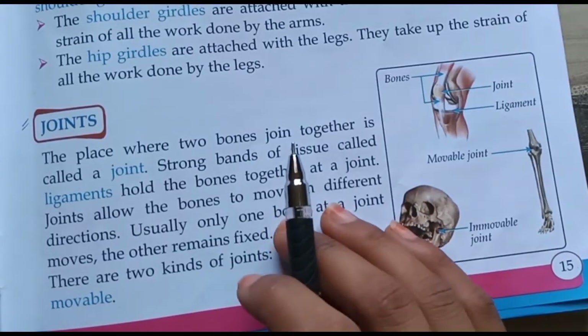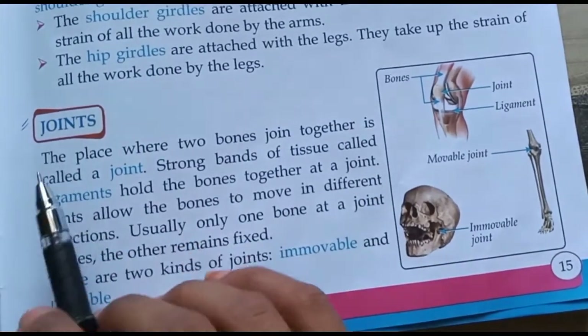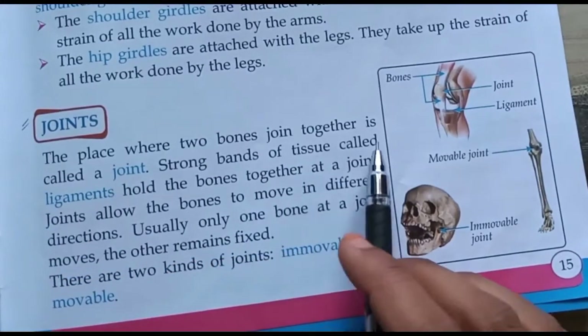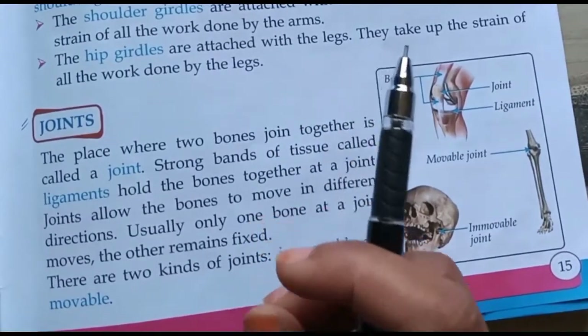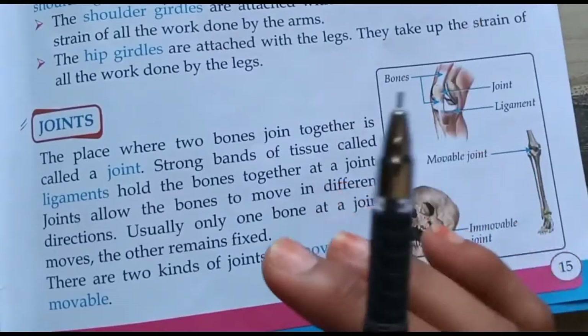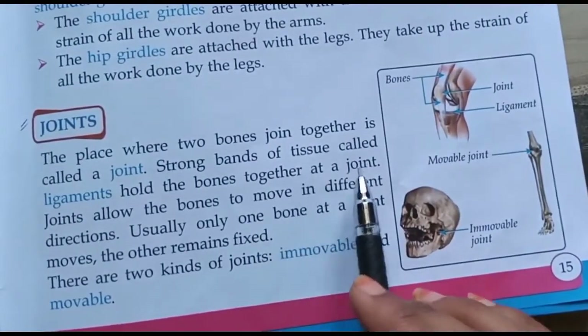Dear students, I am Pooja. Today I will teach you about joints. The place where two bones join together is called a joint. वह स्थान जहां दो bones आपस में जुड़ती हैं, joint कहलाती है।